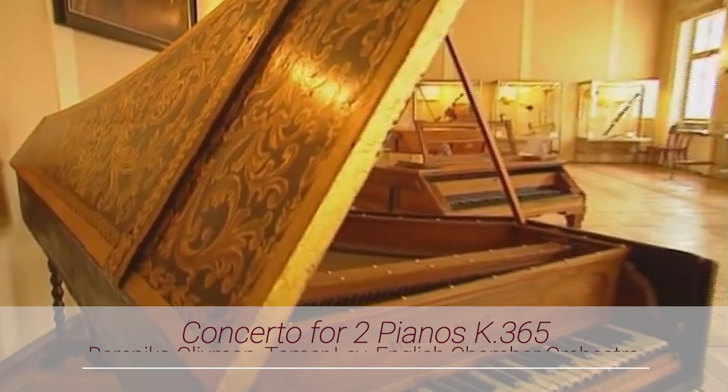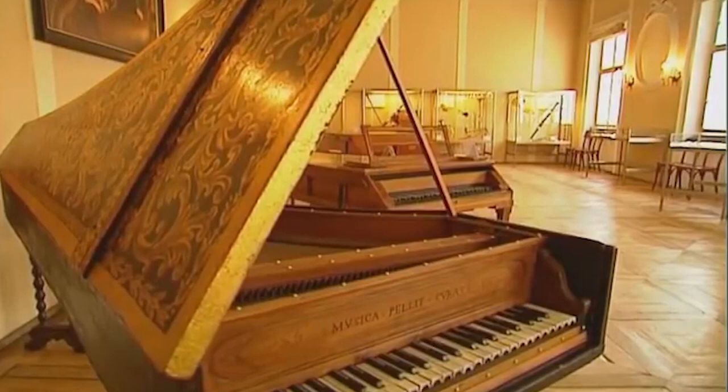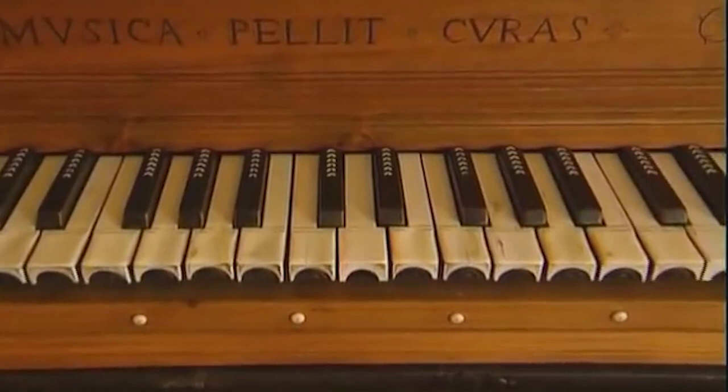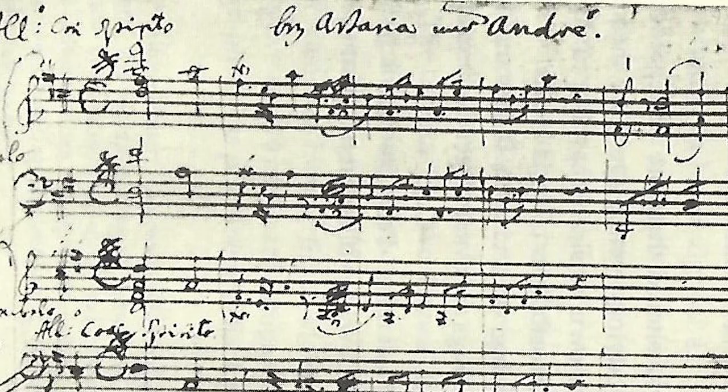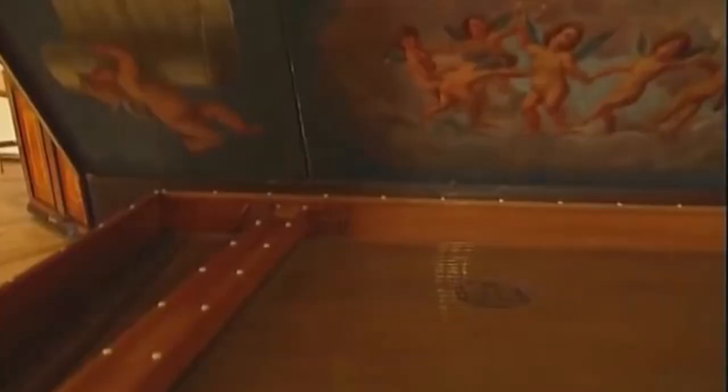In November 1781, Mozart gave the first of his Vienna performances to showcase his multi-talented gifts, all in one. The programme included a Viennese premiere of his Concerto for Two Pianos and Orchestra and a world premiere of his newly composed Sonata for Two Pianos, both works performed by him and by his star student Josefa Aonhammer.